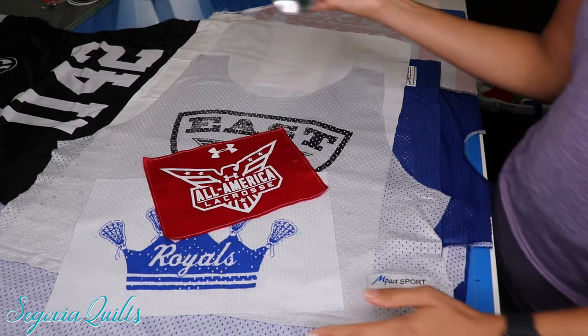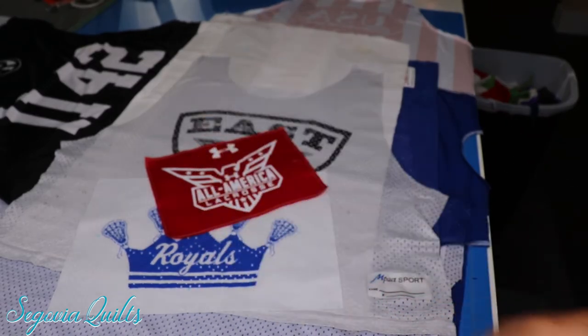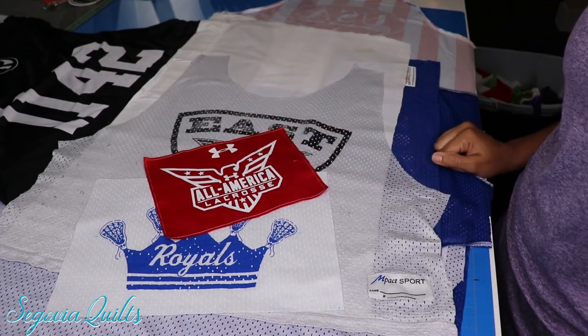I hope you found this tip of using the spray basting adhesive to put jerseys into your t-shirt quilts helpful.